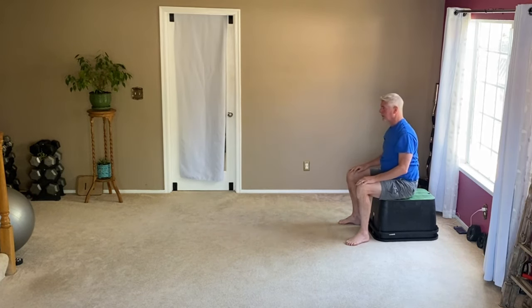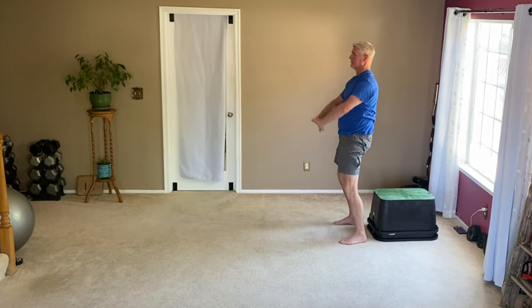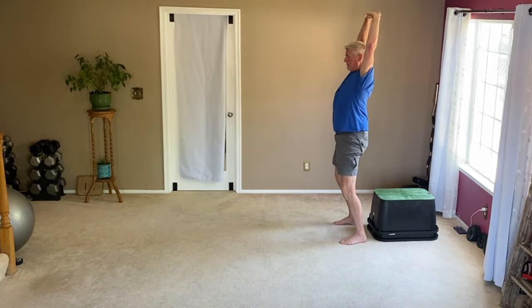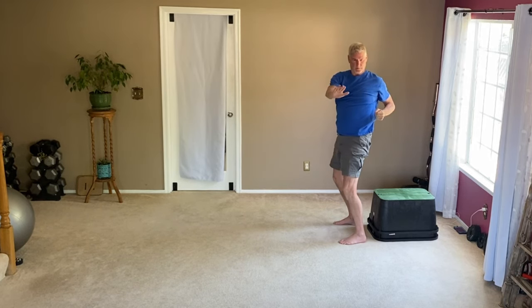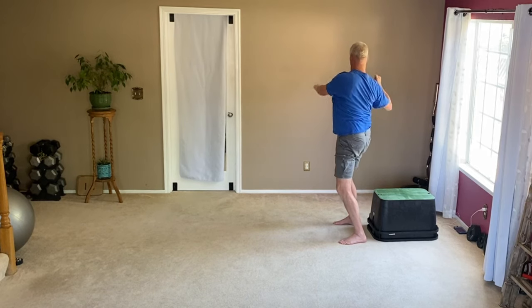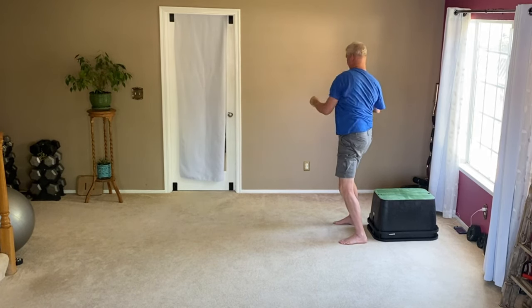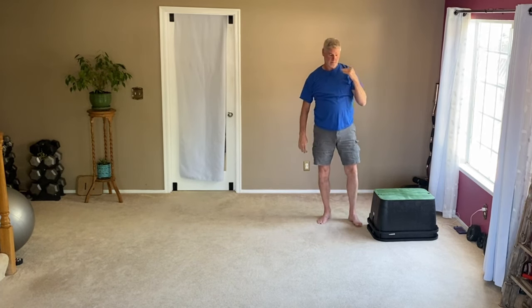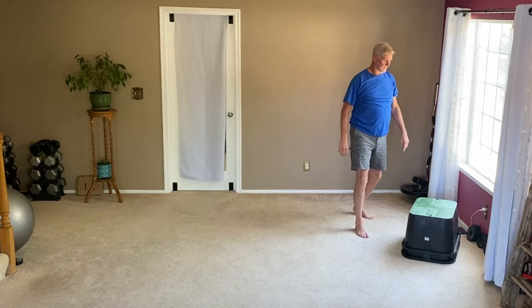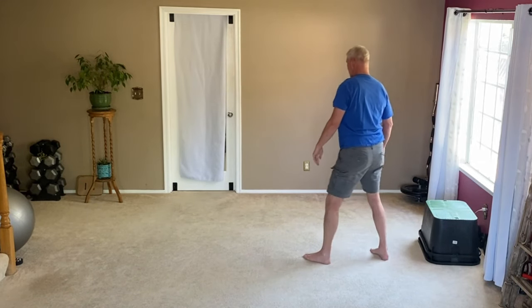Sitting back down — everybody can sit down — standing up, butt cheeks are tight. Nice shoulder and chest stretch again. I do my little punch, my little pull. I'm trying to flex my chest while flexing my shoulder, and when I turn to the opposite direction doing the same thing but also going for a stretch. Now I'm going to kick the box to the curb because shooting from this angle the box is going to get in the way.